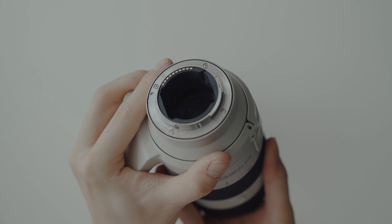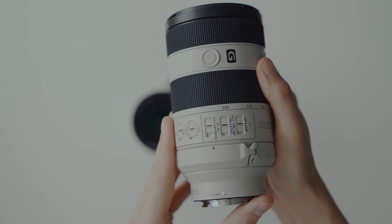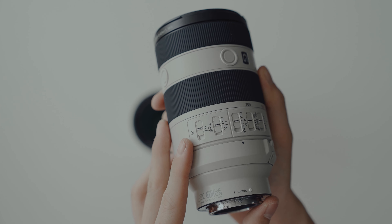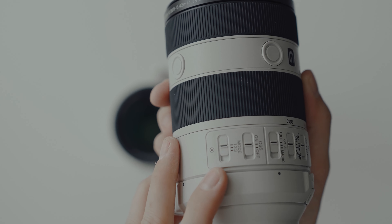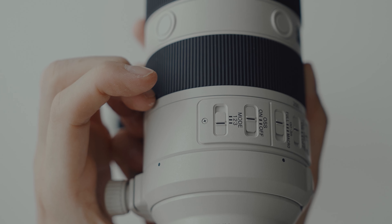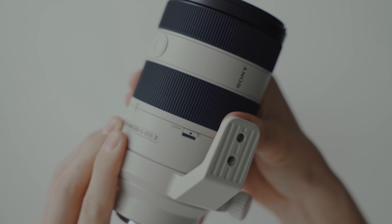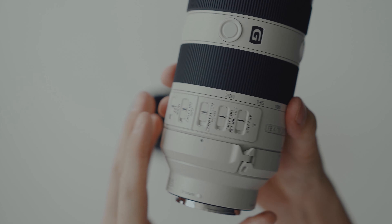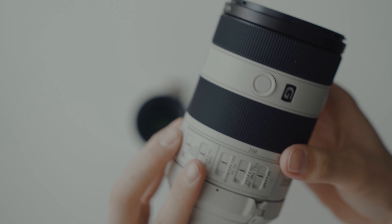The focus and zoom rings are well dampened and smooth. As a G lens, it's dust and moisture resistant, assuring durability in challenging shooting conditions. Additionally, there are extra buttons such as full-time DMF for manual focusing in AFC mode, an extra mode for optical image stabilisation, Mode 3 for framing stability when shooting moving subjects, a zoom lock switch to prevent unwanted lens extension, and a focus range limiter for macro mode. Overall, the Mark II features several updates in a more compact size compared to its predecessor.